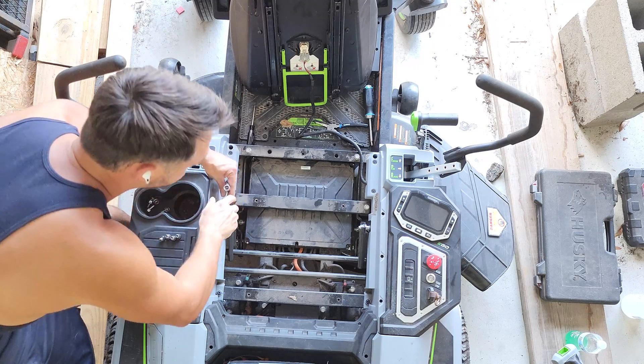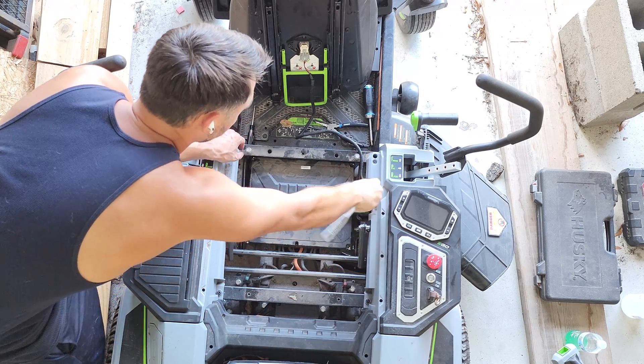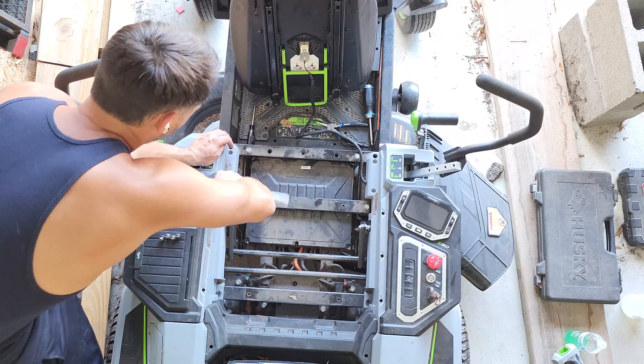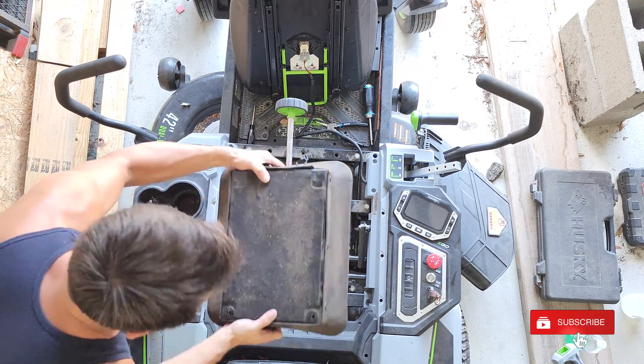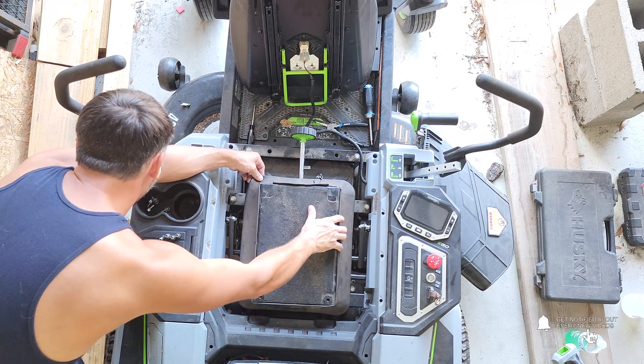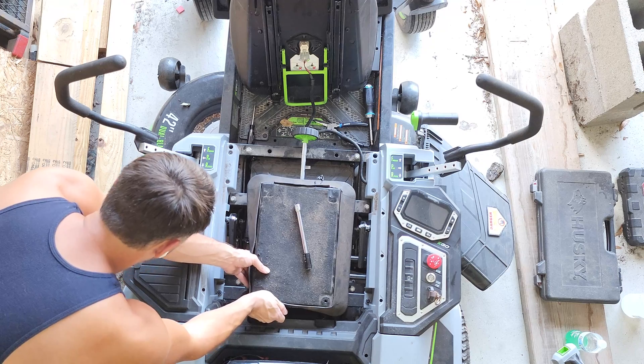It's a shame that this happened at only 20 hours, but it seems this is a rather common and unfortunate failure for these mowers. As always, if you like the content I'm putting out, make sure to like, comment, share, and subscribe, and don't forget to hit the notification bell to stay up to date with all new content as it comes out.